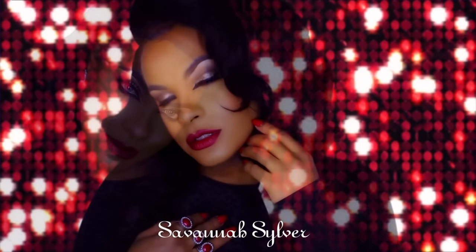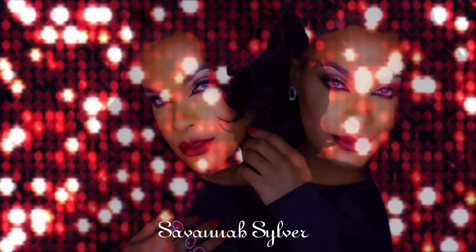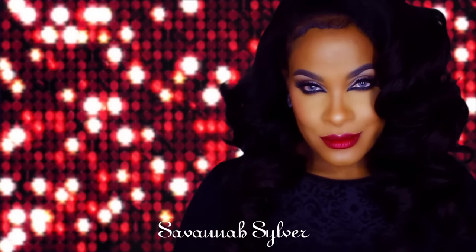Hi guys, so today I will be collabing with Savannah Silver. Make sure you check out her look down below in the description bar — it's a super sexy sultry holiday look — and if you guys want to see how I created my look, please keep on watching.